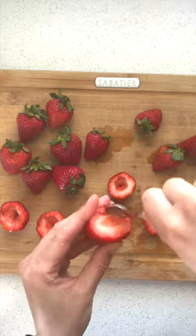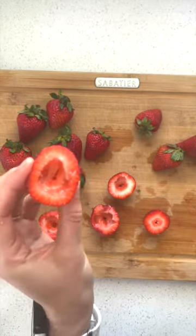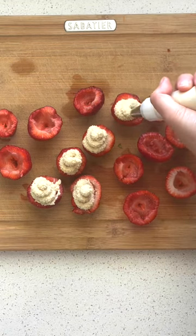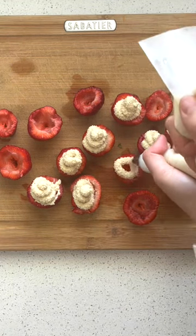Take your strawberries, cut off each of the ends, and then scoop out a bit of the middle. I'm using a small spoon, but you could also use a melon baller. Once the cheesecake mixture has hardened a bit, you can pipe it into the strawberries.